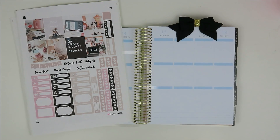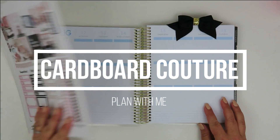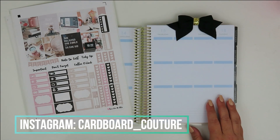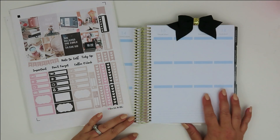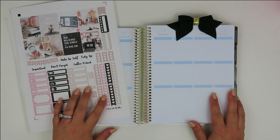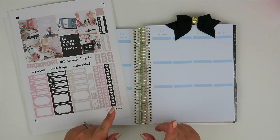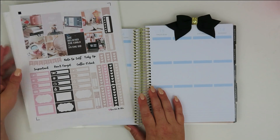Hey everybody, welcome back to my channel. I'm here today to film a plan with me for the week of August 12th. This is the first day back to school. If I sound a little different, it's because I'm using my vlogging camera today. I have a viewfinder, which is nice, and it shouldn't stop recording, so I should be okay.